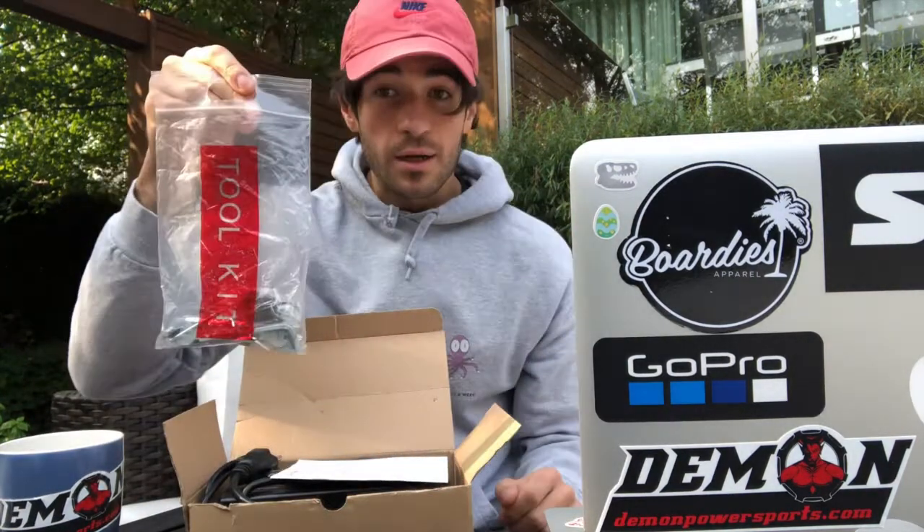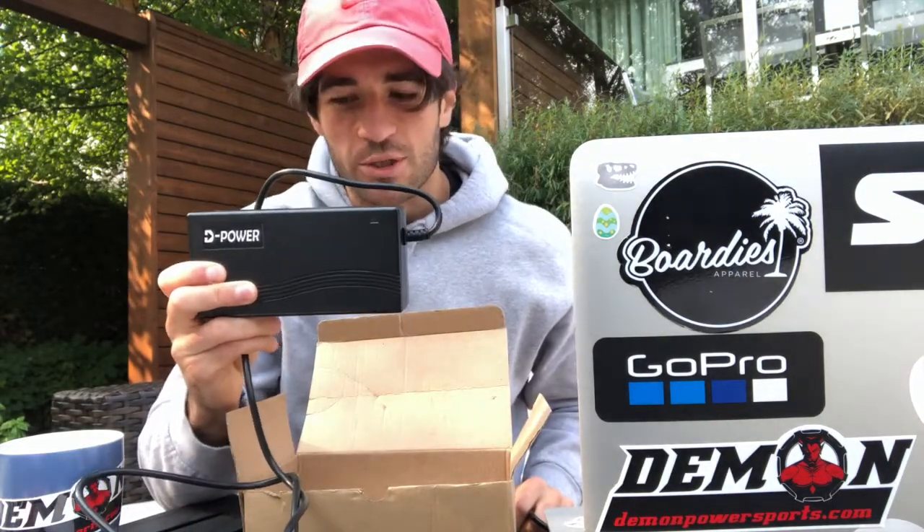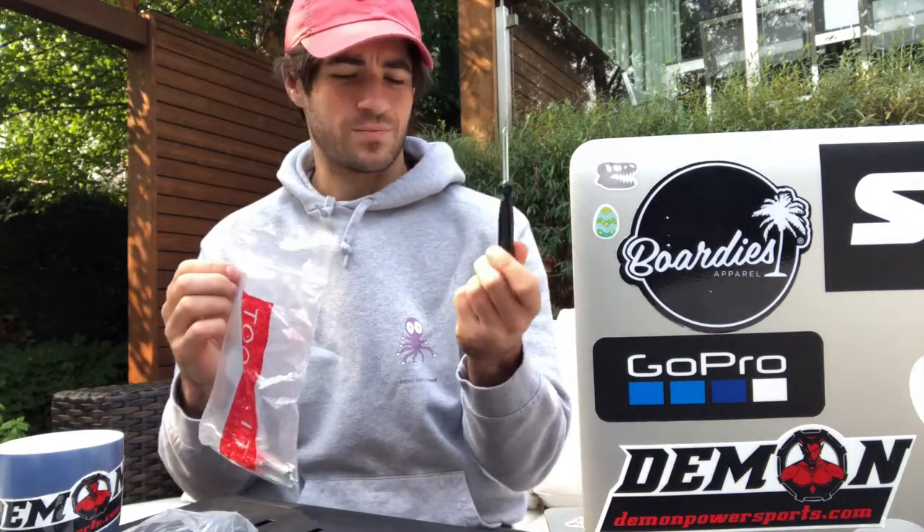Time for an unboxing — not like I haven't already opened this box yet. Inside we have got a toolkit, your instruction manual, your Demon power charger and extra cord. Let's open up this toolkit: you have a couple of keys — you'll need those for your battery on the bike — a screwdriver, super handy, a miniature screwdriver, a couple of small wrenches, and of course some Allen keys.